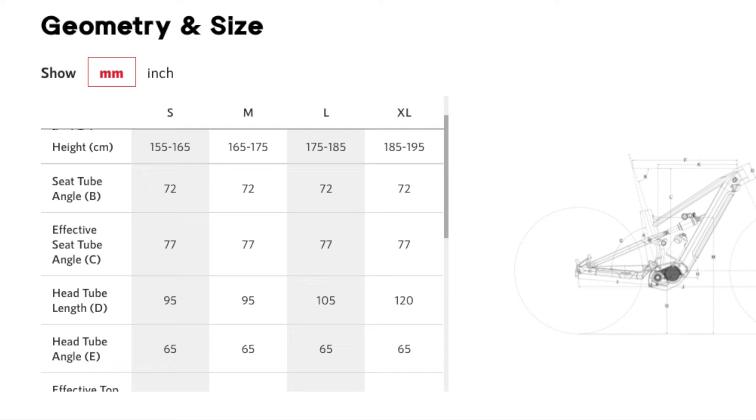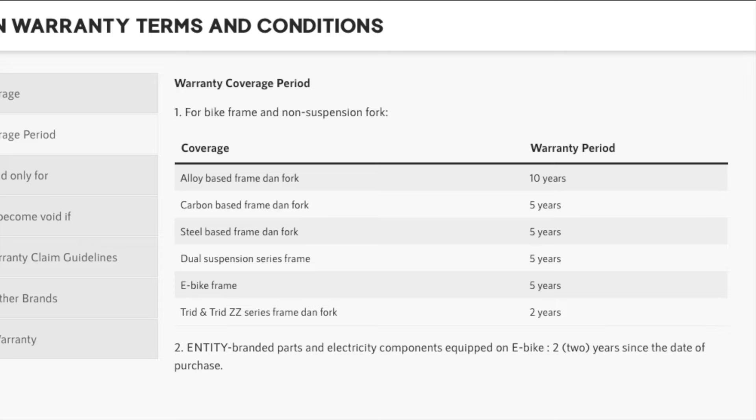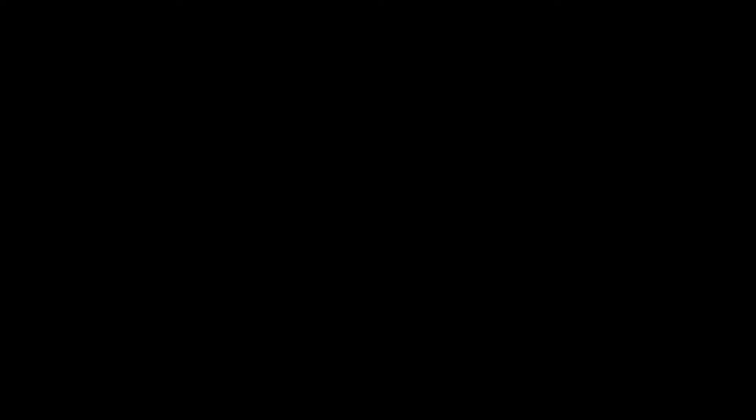The ZISQ-TE frame and geometry fall right into the trail bike category, with a 65-degree head-tube angle, 445-millimeter chainstays, and a 77-degree seat-tube angle. Like many Polygon bikes, the frame has a 5-year factory warranty, and the parts have the full manufacturer's warranty.